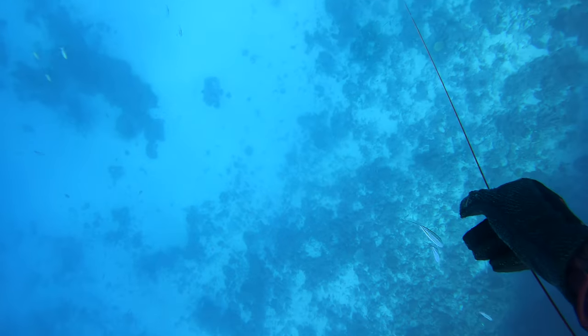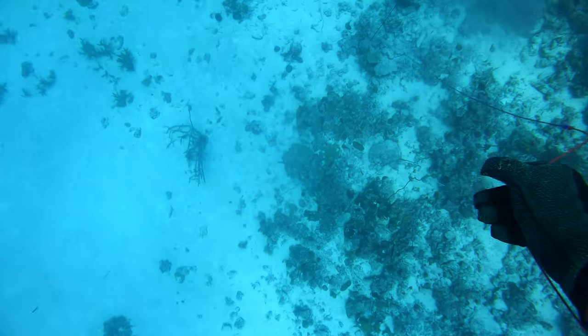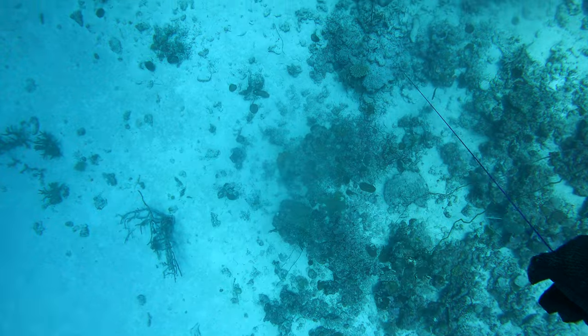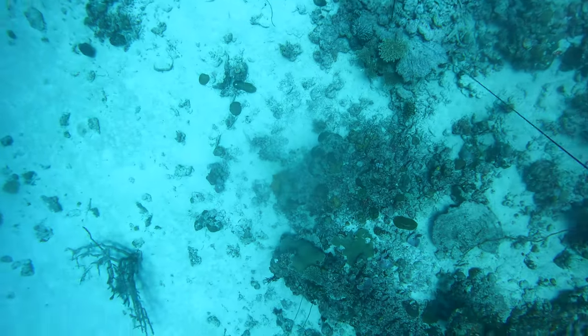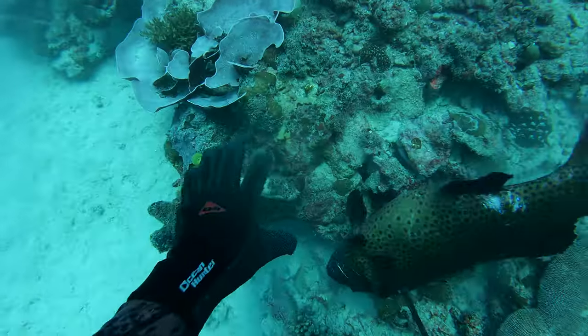I guide my way down the line as I descend. This is one of my favourite things about spearfishing with a reel — if you get stuck you can just pop your reel, let yourself float to the surface, and go retrieve your fish when you've got plenty of oxygen in you. Happy days. You can see the trout is still moving around a fair bit.